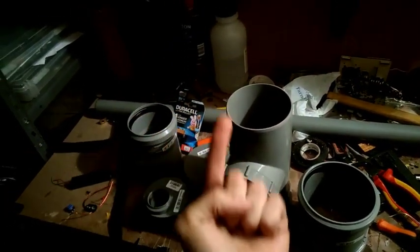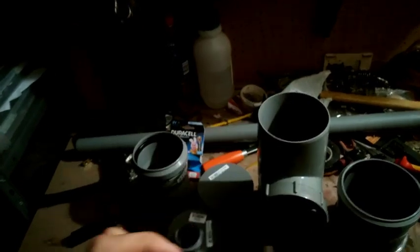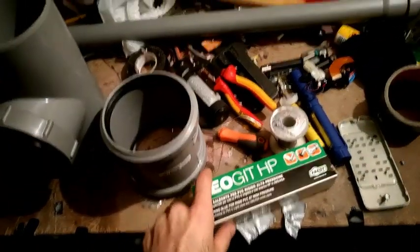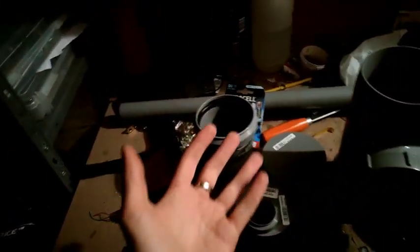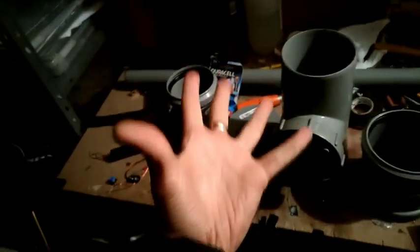Ben ritrovati! So che vi state già pisciando sotto leggendo il titolo qua sopra di me. Però, ovviamente, quello che vedete qua sopra, indovinate un po' che cosa servirà? Esatto! Lo Sparapatate 2018 Edition! Cazzo sì!